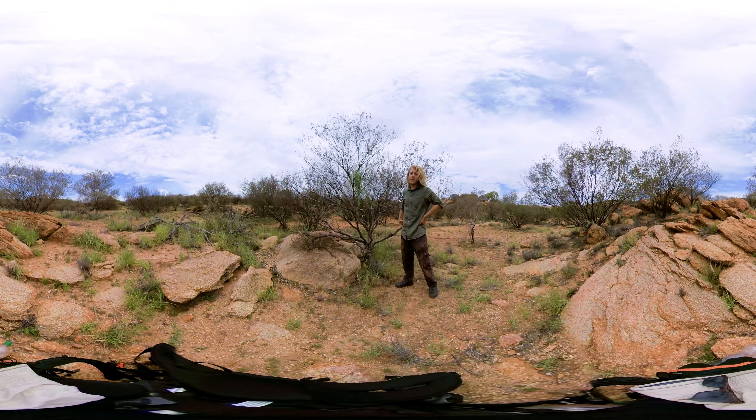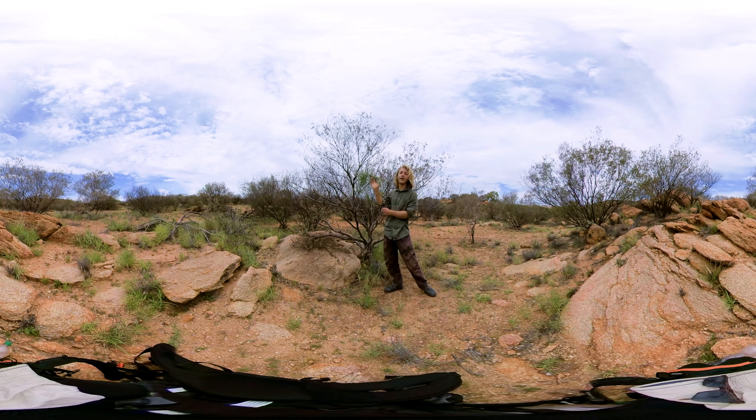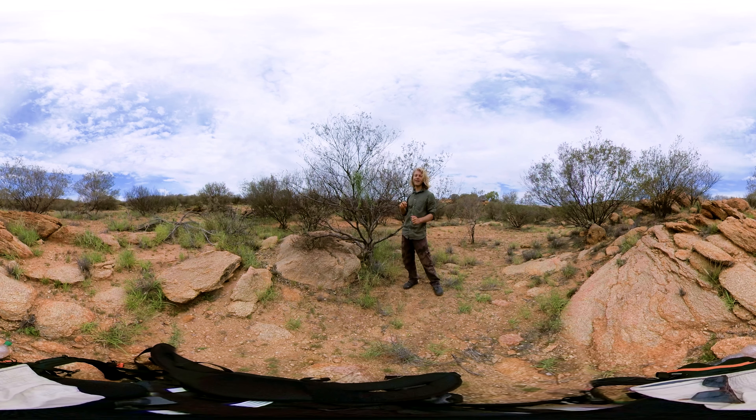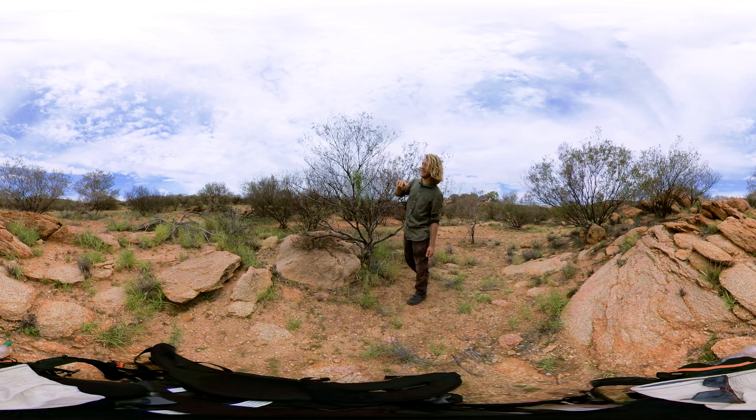Hey, welcome back. It's always very exciting when you find a new food out here. I've stumbled across this plant, Marsdenia australis, the bush banana or silky pear. Now it's supposed to be pretty common across much of Australia, but you don't find it very often. It's a climbing plant and it kind of hides in other plants like this widgety bush or acacia campiana over here. I was able to spot it because all the foliage on this side is pretty much dead.